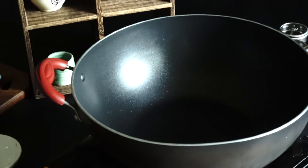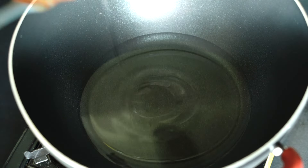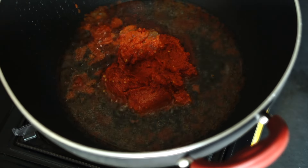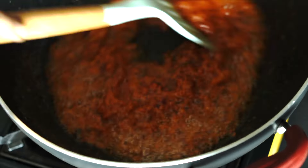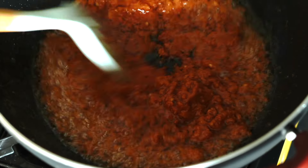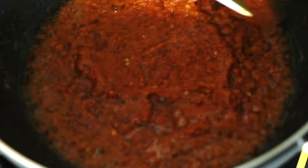Now we're going to make the wet gravy for the rendang. For this you will need half a cup of oil. Since this is a rather long cooking process, we do need this amount of oil so that the curry paste doesn't burn or stick to the bottom. You can always remove any excess oil at the end of the cooking process. So we're going to add this spice paste and stir-fry till we get a nice deep red color.